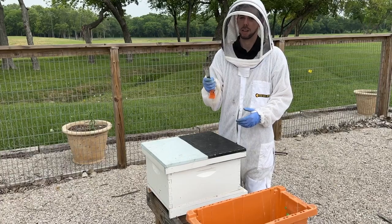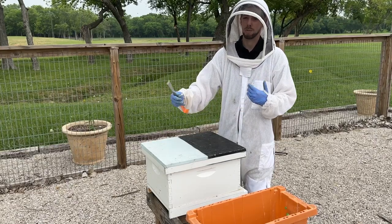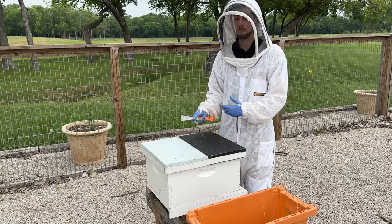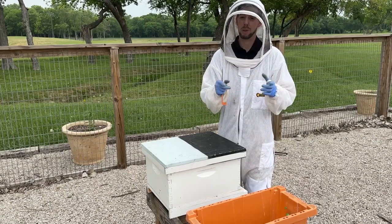If you have any questions or problems, feel free to reach out — we're here for you from the start to the finish of your beekeeping journey. You can always call us, text us, email us, or send pictures of your hive and we'd be more than happy to help. Happy beekeeping, and we look forward to seeing you next time!